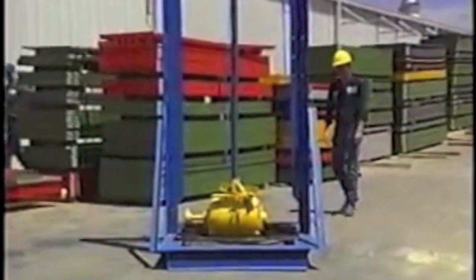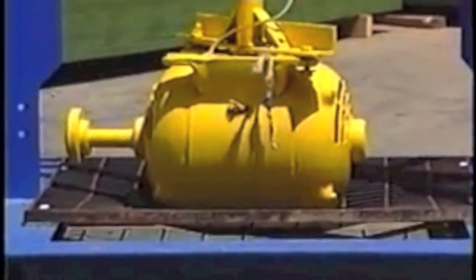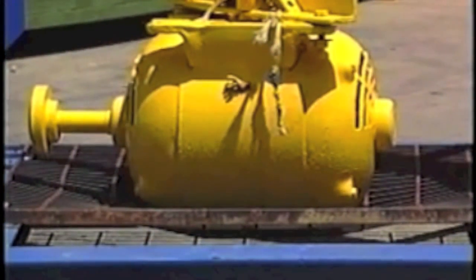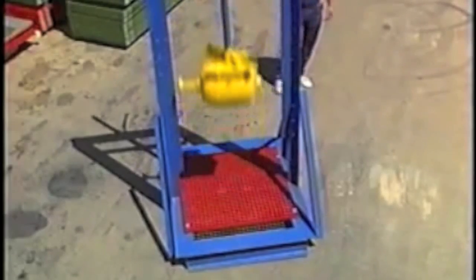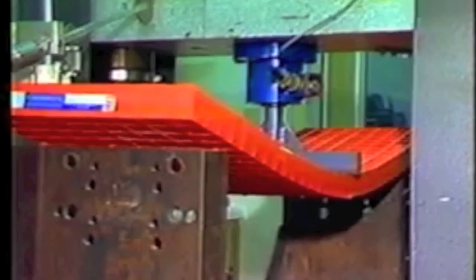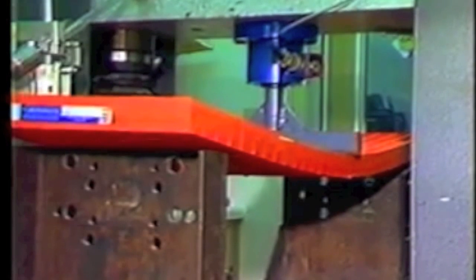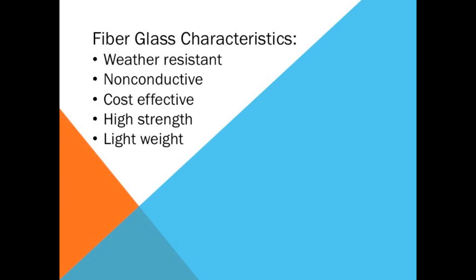Fiberglass can be a superior alternative to many materials including steel. Here we see how falling weight disfigured this steel grating. However, fiberglass was able to withstand the impact with only cosmetic damage. In conclusion, fiberglass can be manufactured to possess a wide range of characteristics. High strength, flexibility, corrosion resistance, and low cost make it a superior material in many applications.